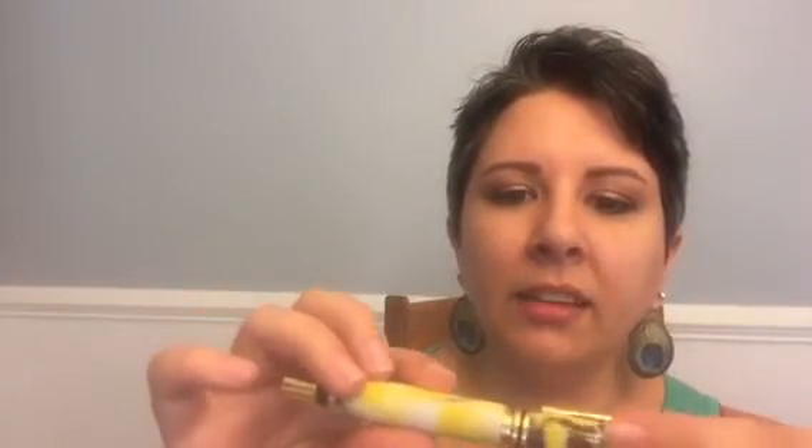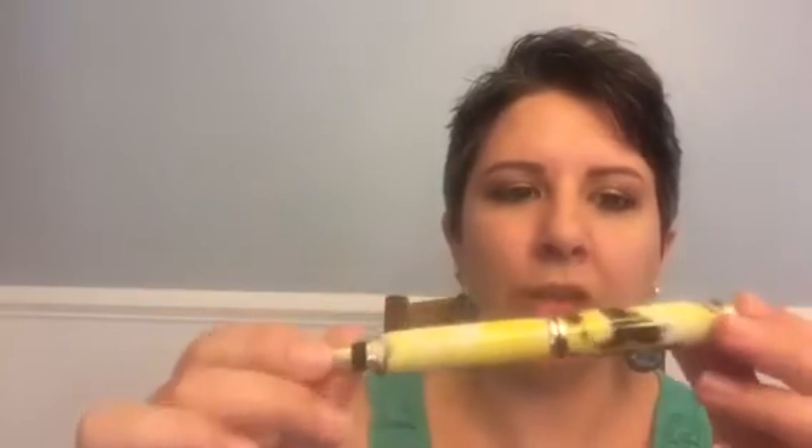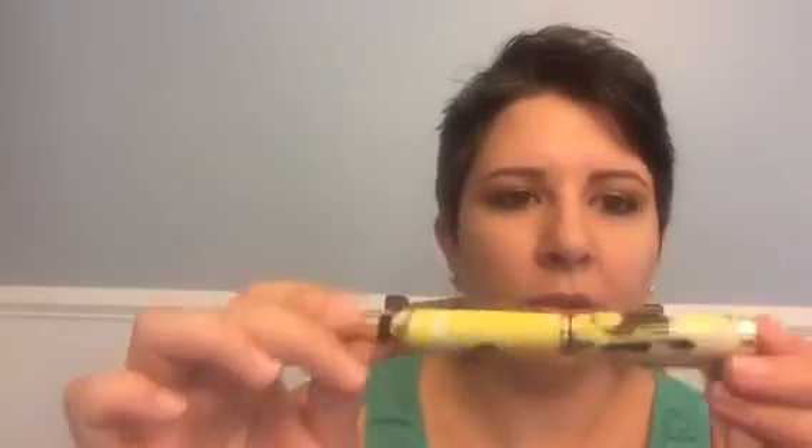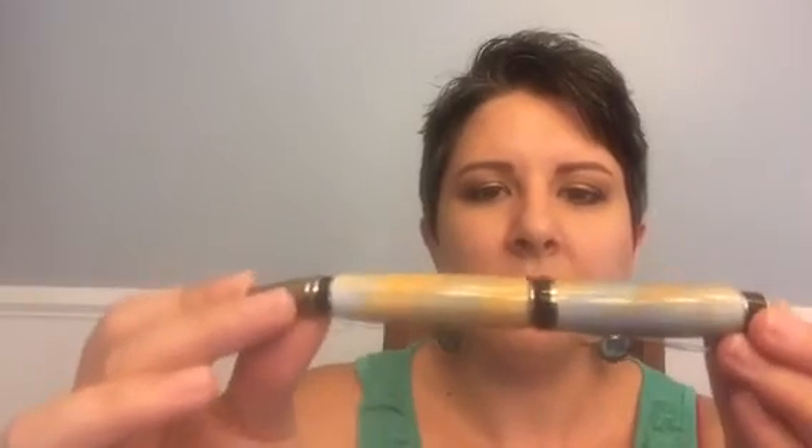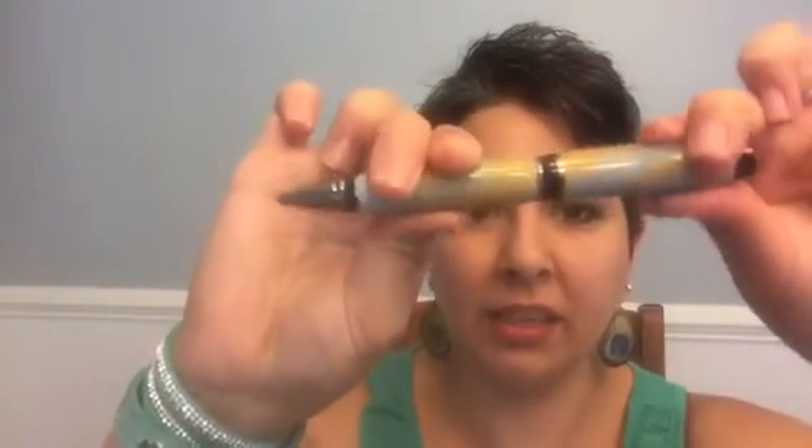They handcraft every pen individually and it can take an hour or more depending on the materials and the detailing, but each one is unique. What I love about this art is that it's functional — this is something that you can use and enjoy every day, and the prices range from $20 to $450.